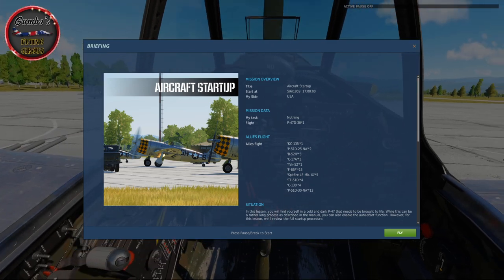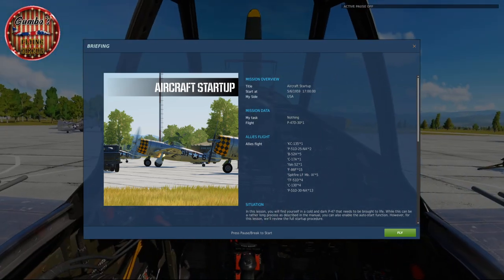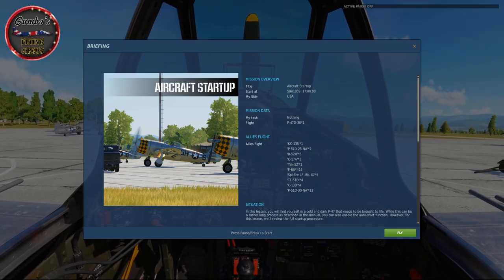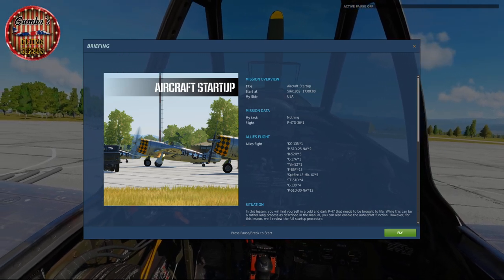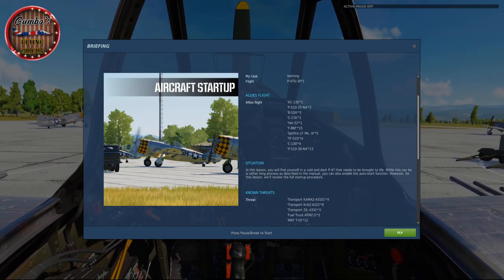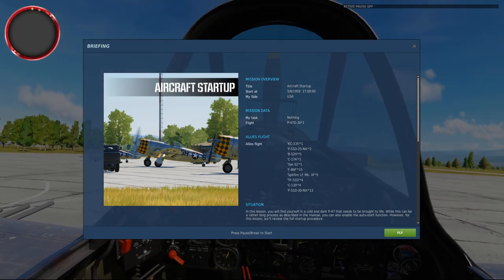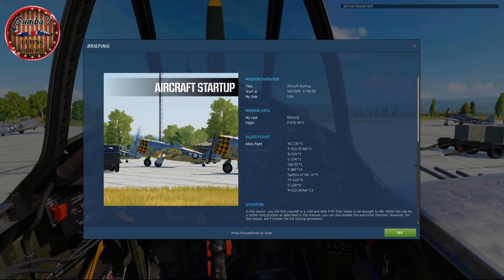Hello and welcome to Gumbo's Flying Circus. Today we're going to be flying training mission 2 for the P47D-30 Thunderbolt for DCS World — the brand new module. We're going to have a little run through this lesson and see what it entails to get this aircraft up and running.